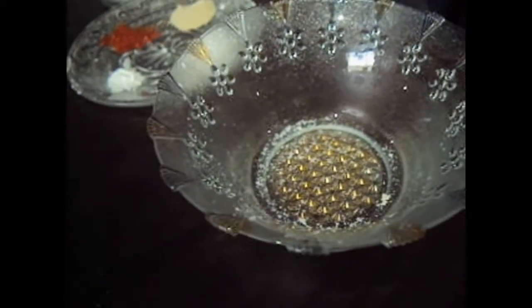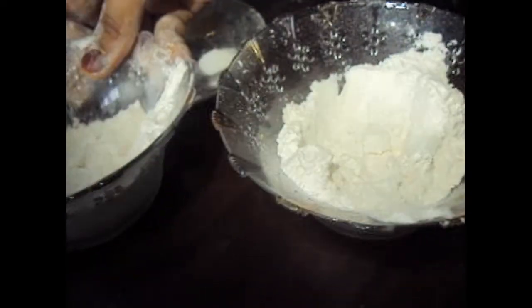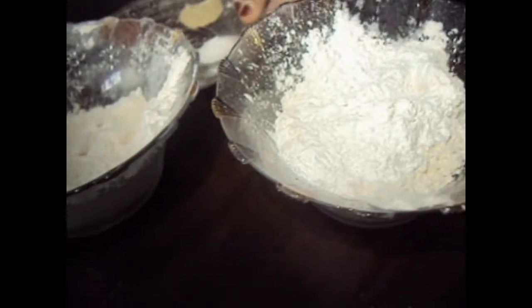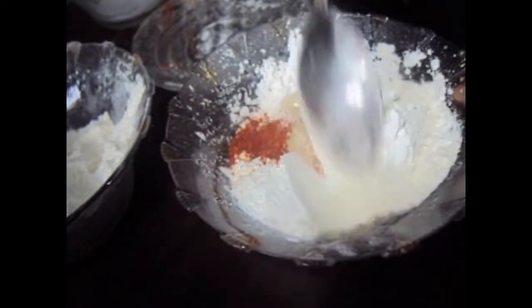For the batter we will add half of our all purpose flour and corn flour. To this we will add white pepper, paprika, salt and baking powder, and we will give it a mix.